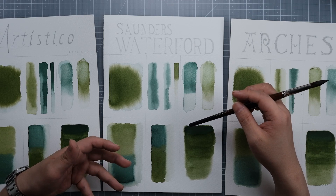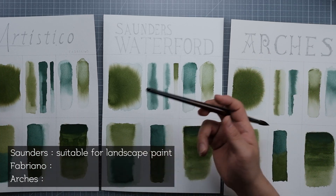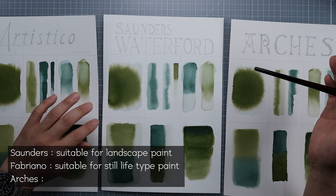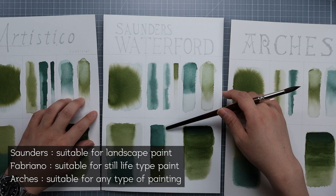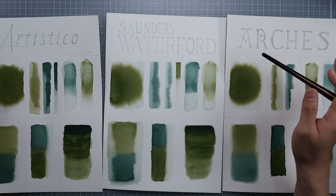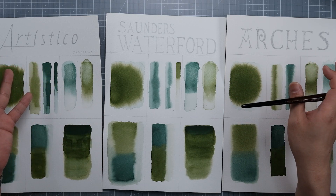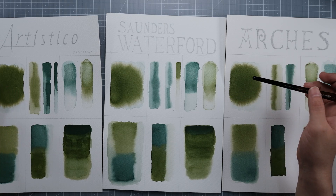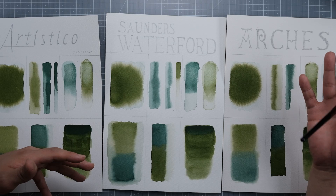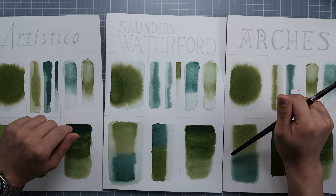I think Saunders is very suitable for people who do washy-type landscape painting, Artistico for still life type painting, and Arches is suitable for any type of painting — very beginner friendly. I think I've covered pretty much all the ups and downs and characteristics of these three papers. If there's any question, please leave a comment. I'm no watercolor expert, just a hobbyist, but if I know the answer I will answer it. Thanks for watching, and I'll see you guys in the next video. Bye bye.